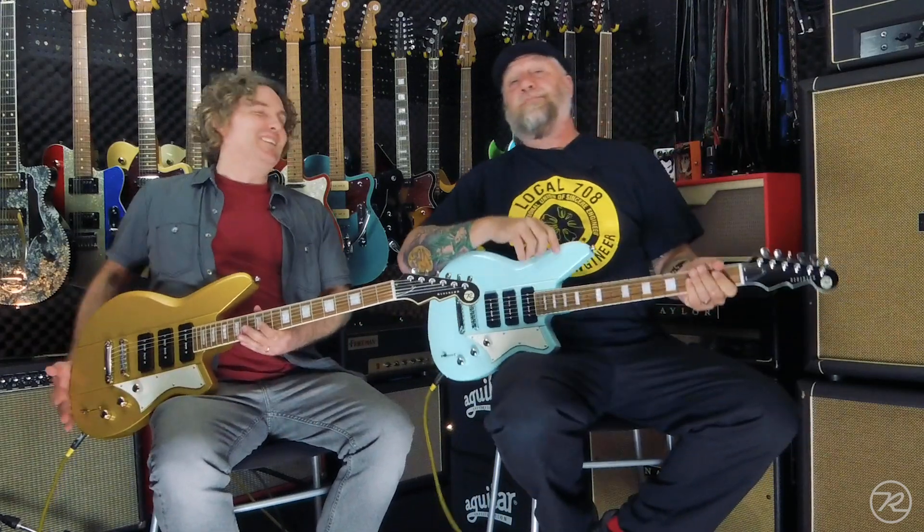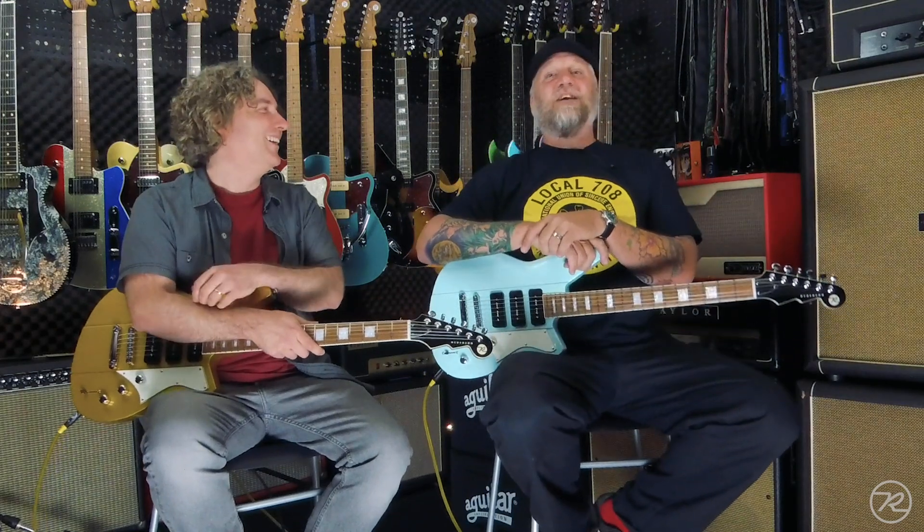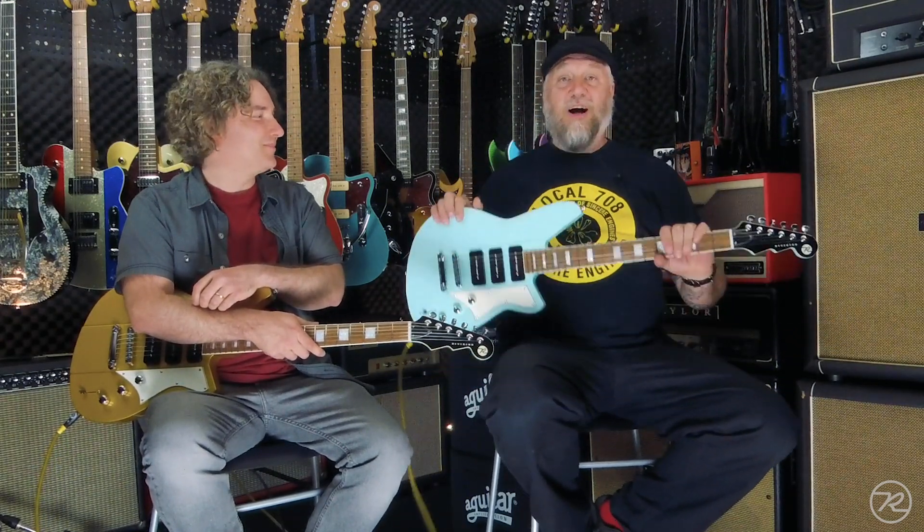Rockin' on the Warhawks. Hello everybody, it's Ken from Reverend Guitarist here, not so live at the Circular Rock Ranch, and I still have with me Andy. Hey there. Who, as of now, has been here for five months because it's January. And we are talking about the brand new for 2020, Warhawk 390.